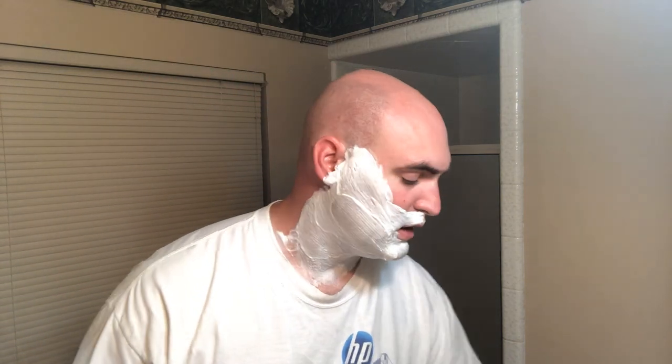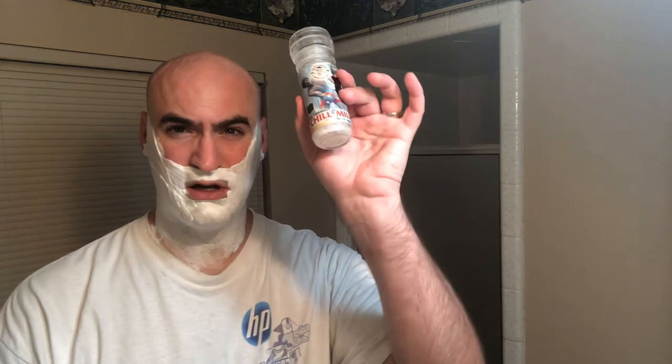Also, because it is really warm today I used the chill mill from PAA — about five or six twists to get that wonderful menthol kick. I can already feel it cooling down. I love that. I also whipped up the soap in my Captain's Choice bowl.